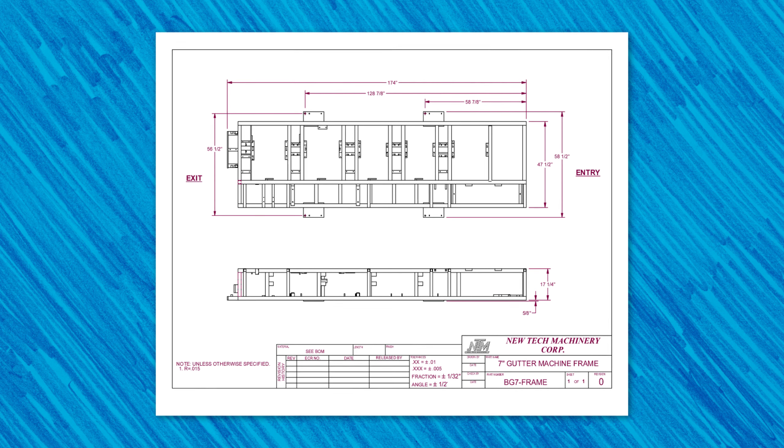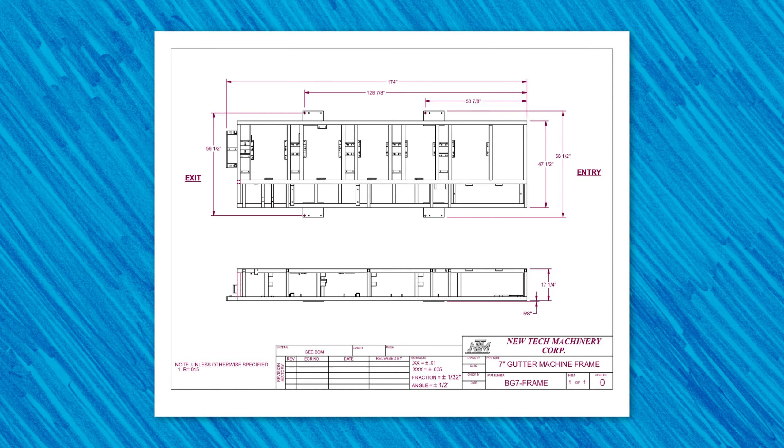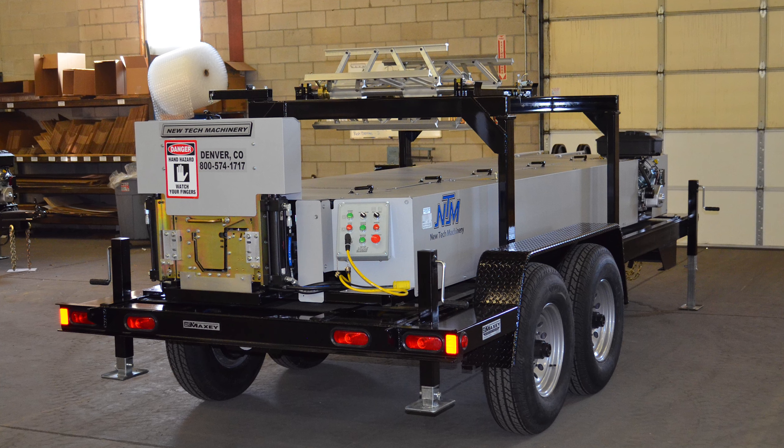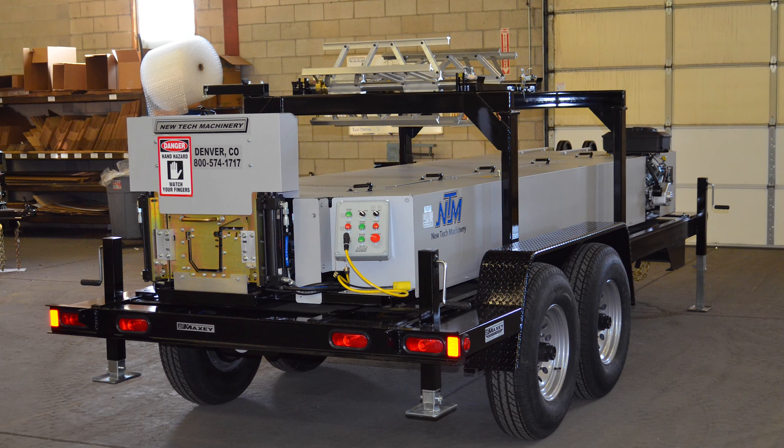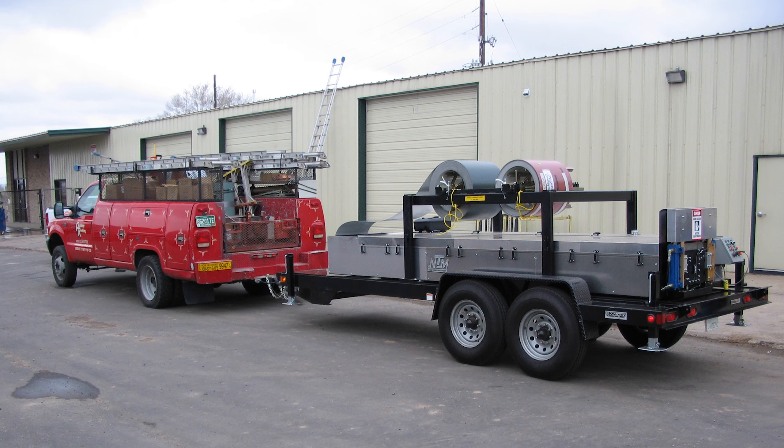Without a trailer, the BG7 weighs 2,600 pounds, is 17 feet 10 inches long, and 4 feet wide. The machine is 4 feet 3 inches tall with the overhead reel rack and 2 feet 8 inches tall without the overhead reel rack.